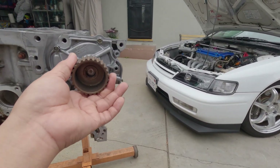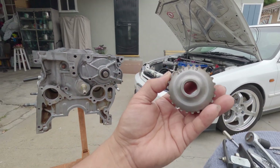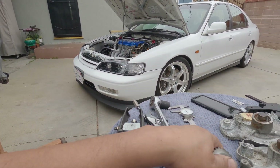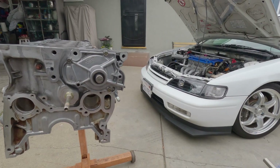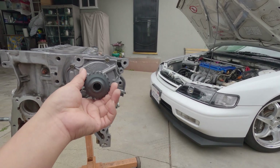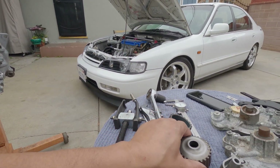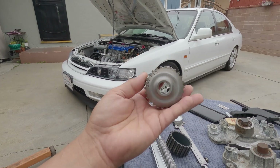Let's do a quick check. This is the P13 water pump gear for the H22. In today's video, I just removed the F23 water pump gear, and I am going to show you how to install the H22 water pump gear.